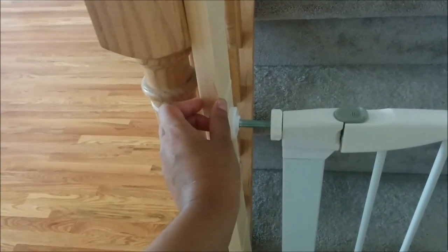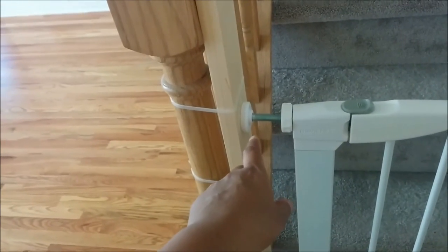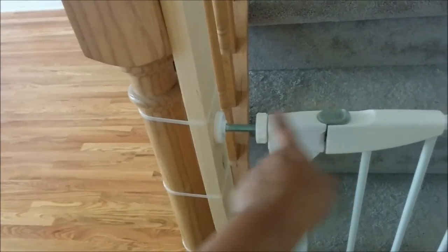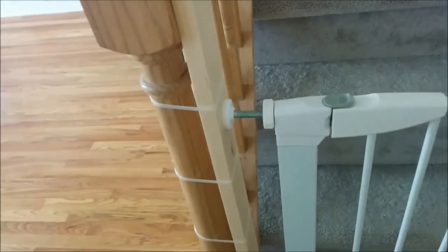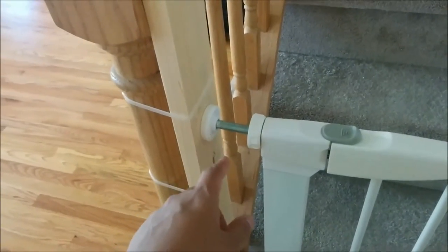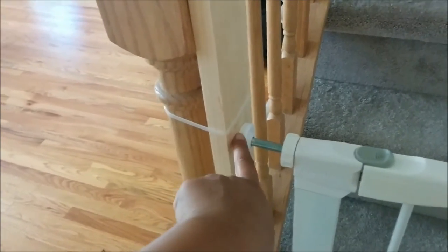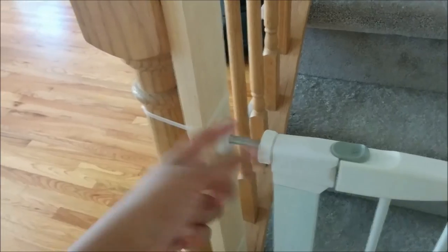You want something that's nice and thick and can withstand the pressure of the gate. Then you pressure mount the gate. You can directly pressure mount it, or you can use the double-sided tape between the wood and the gate mount.